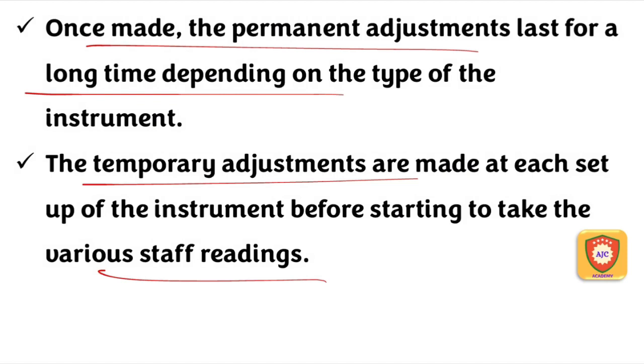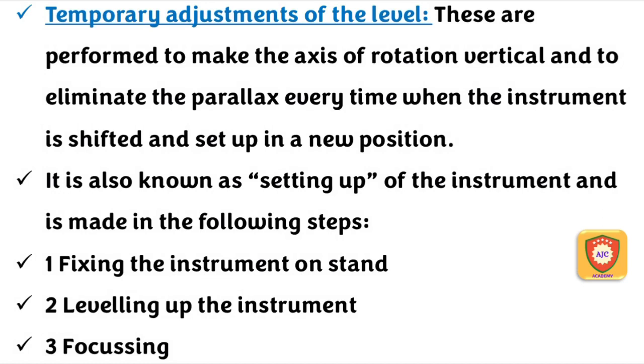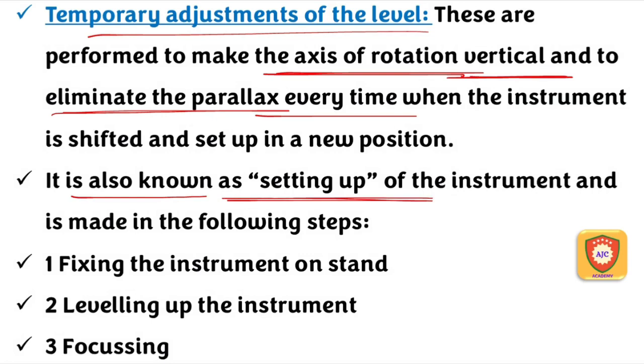In temporary adjustments, the instrument setup is changed each time. In permanent adjustments, the fundamental lines are fixed. In temporary adjustments, the axis of rotation is set vertically and the parallel axes are aligned. This is done each time we set up the instrument.